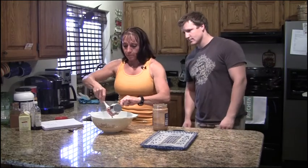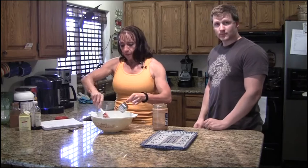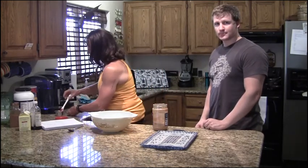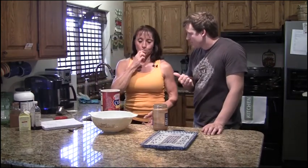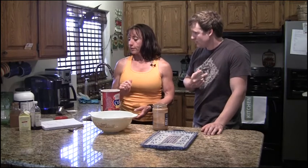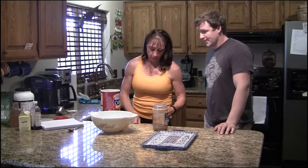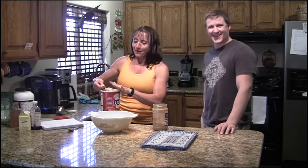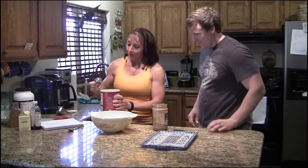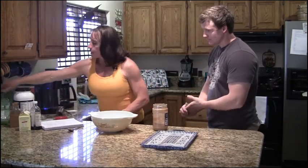Alright, you throw the peanut butter in, and then you need a quarter cup of oats. That was a cup of peanut butter — a cup of peanut butter, and a quarter cup of oats. A little bit of stevia for sweetener, or you could use honey if you'd like. About an eighth of a cup of oats.